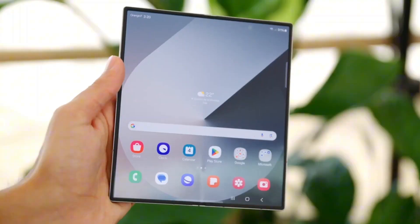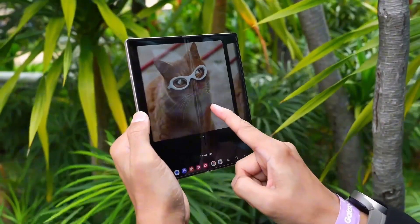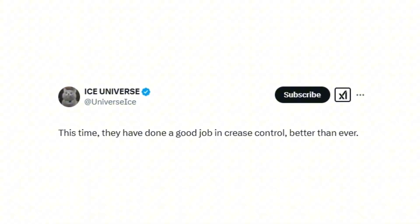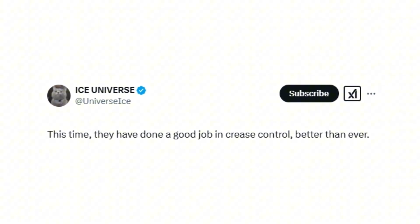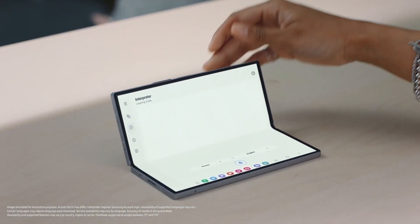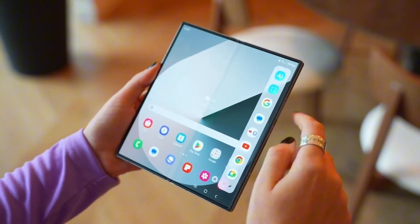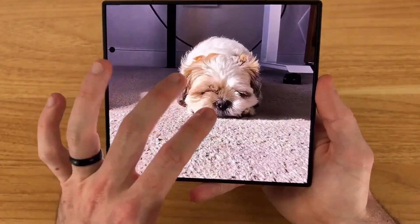A recent tip from a Chinese social media site has revealed new details about the book-style foldable. According to tipster Ice Universe, Samsung is making serious improvements to its foldable lineup. One of the biggest challenges for foldable phones has always been the crease, but Samsung may have finally cracked the code with ultra-thin glass 2.0. Reports indicate that this next-gen display technology will be thinner, stronger, and significantly reduce crease visibility. A new layering technique is said to improve durability while minimizing the crease by up to 60%, resulting in a smoother folding experience and enhanced touch sensitivity.